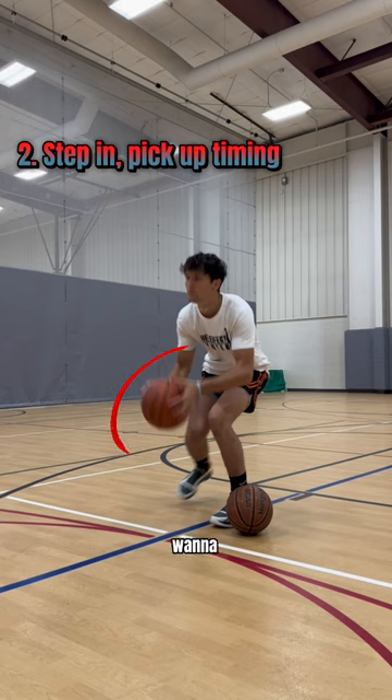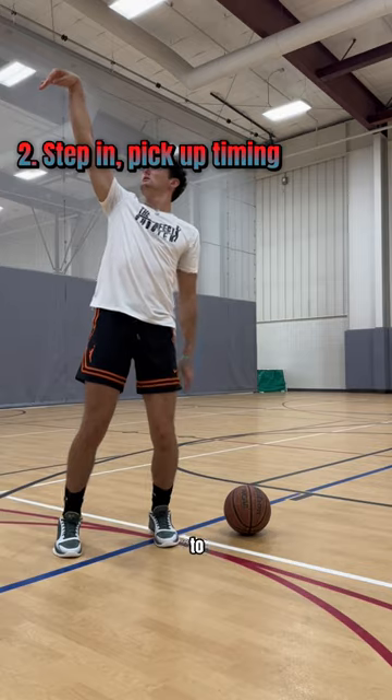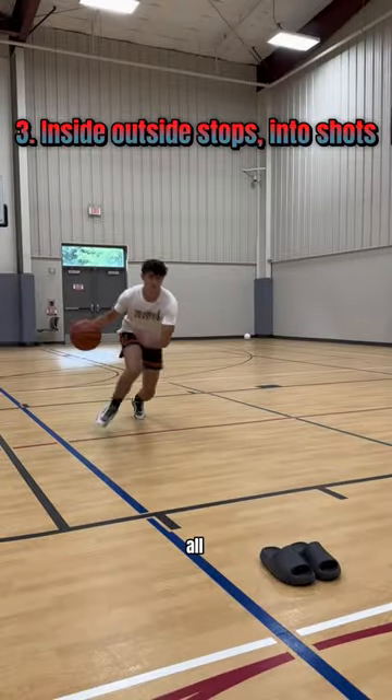Now, the main focus is your pickup timing. You want to pick up the ball almost at the same time as your foot hits the ground. One, this is going to help your shot flow much better, and two, it's going to help you have much more elevation on your shot.